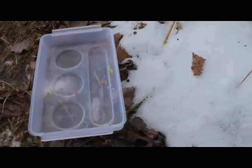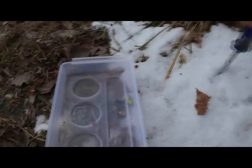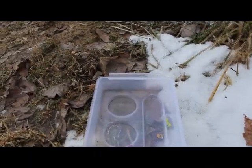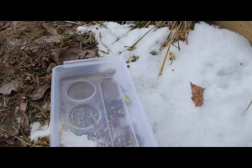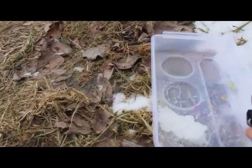Just give me a second to get the camera set up. So what I'm gonna do here is get a few samples of snow. And what I'm gonna do first is put this one on fire like she had done.